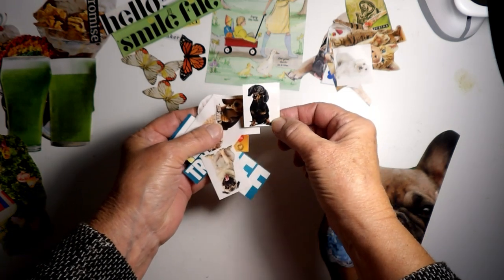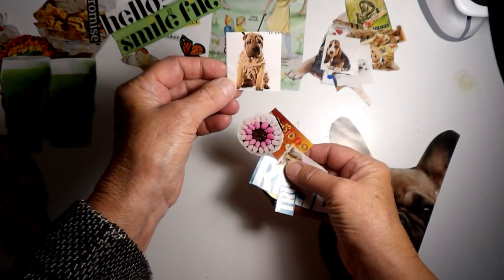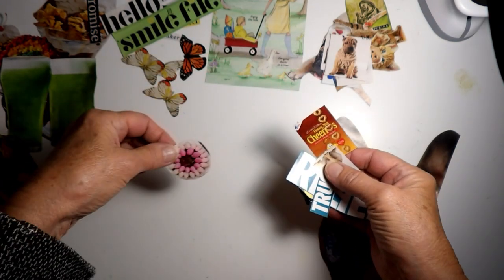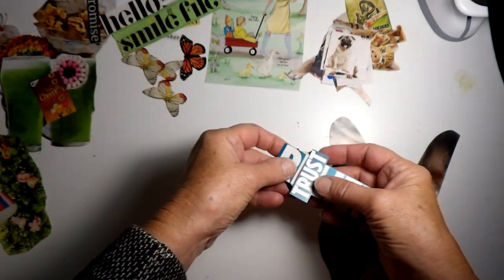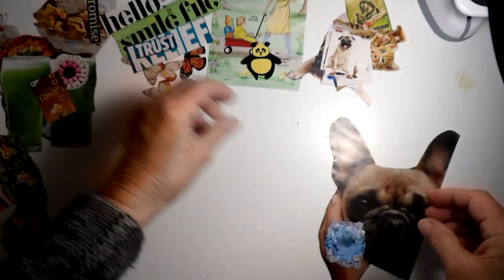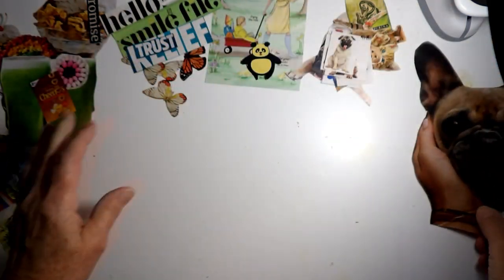My dog is part dachshund, part chihuahua — he looks like a tall dachshund. The Sharpay — how cute is that? Some kind of Oreo, a decorated Oreo. Where's my food? Over here. Cheerios. Another pug. Relief. This little bear. Trust. The earrings. And this big dog, which I think is a French bulldog. And that's it.